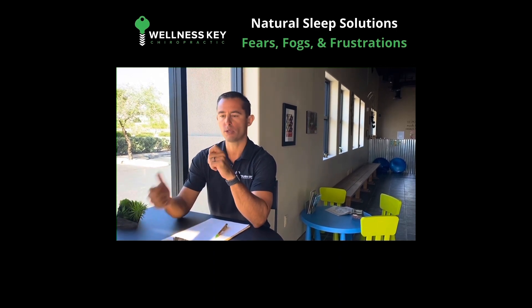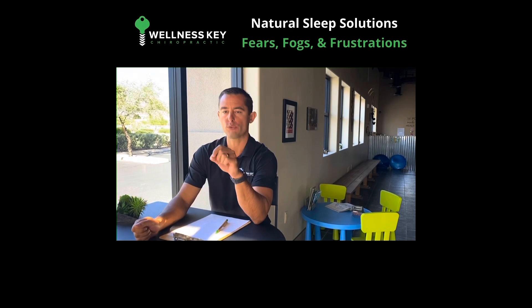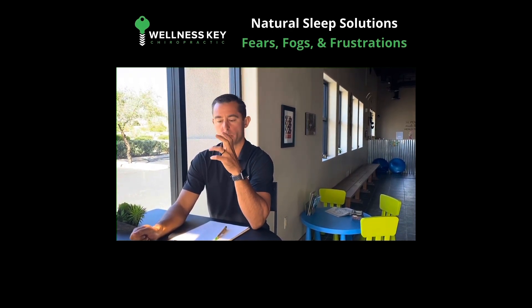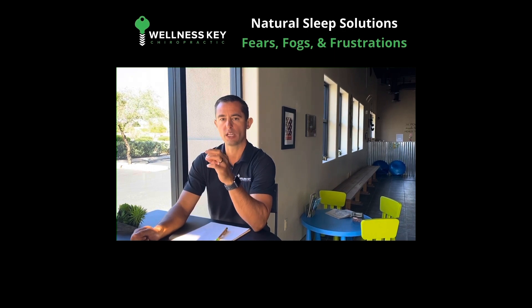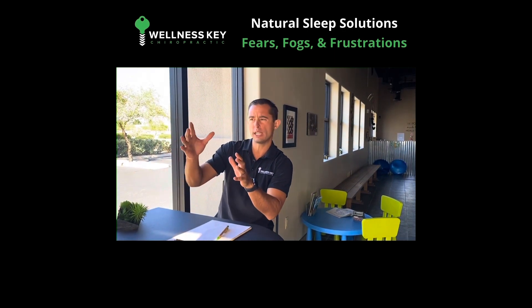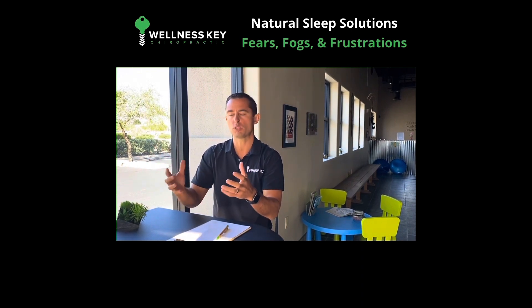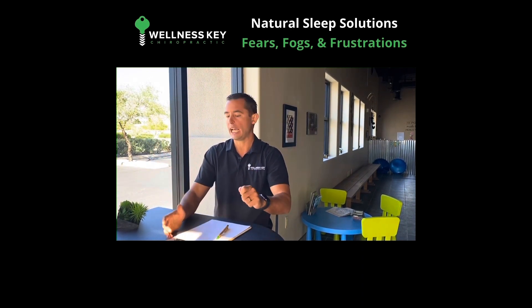Grab a piece of paper, maybe grab your phone, and literally write out fears. What are the things that are causing you fear, that are making you scared? What are your fogs — the things that you just can't quite see how you're going to navigate through? And then what are your frustrations? What's really bothering you and eating you up? And just write it down.